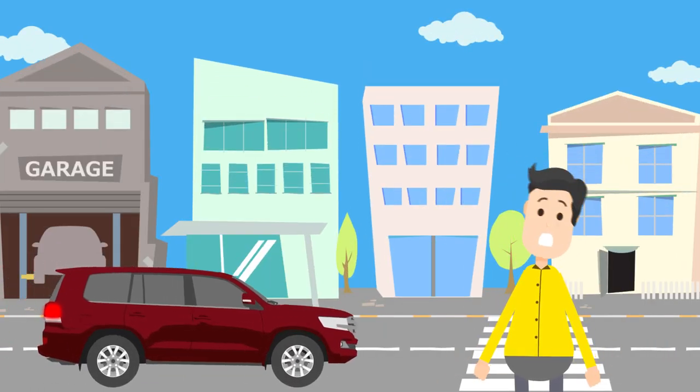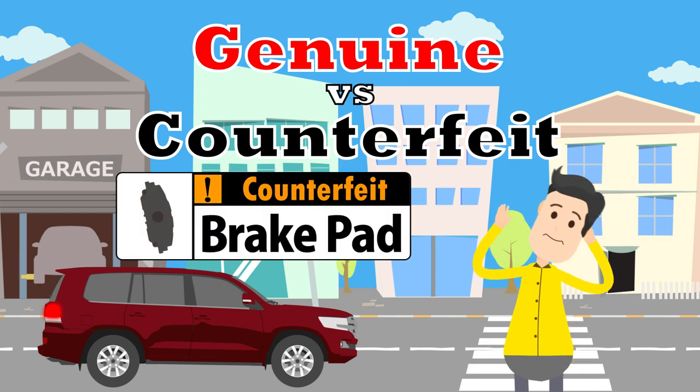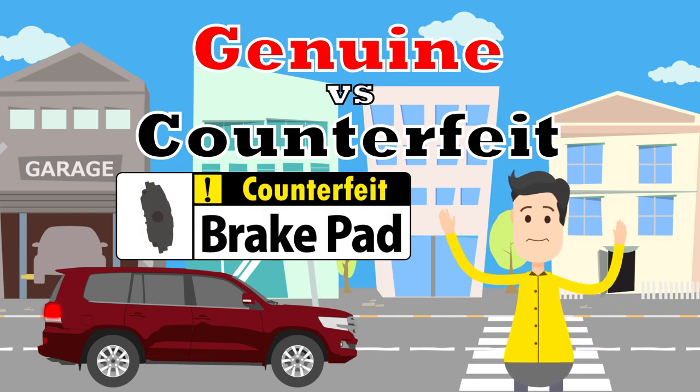Hey! What's up with your car? You went to a garage and not a dealership, right? You know some of those places use counterfeit brake pads? It can be so dangerous! Listen up, and I'll tell you why.